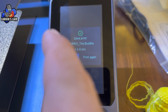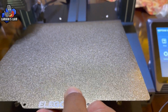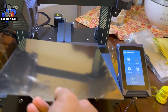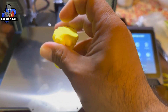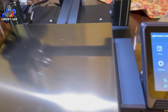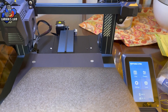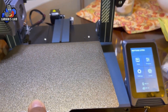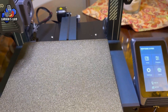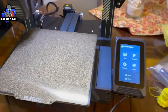The build plate is double-sided — a textured side and a smooth side. If you don't want a textured surface on the bottom of your print, you can flip it to the smooth side, which is why they include the glue stick. The next video will cover the slicing software and downloading files from places like Thingiverse or Cults3D for transformers accessories. Thanks for watching!